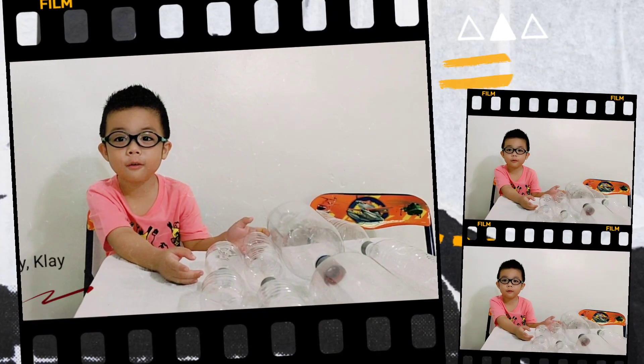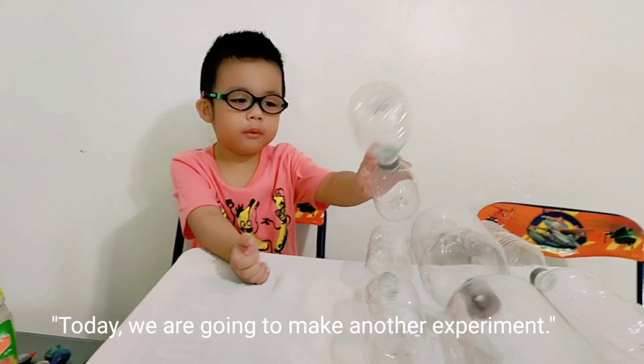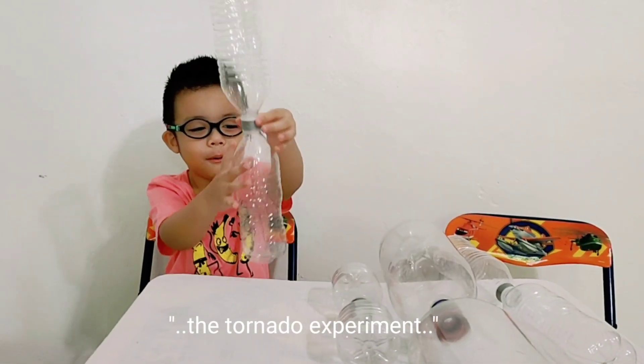It's playing again. This is your boy, Clay. Today, we're going to make another experiment — a tornado experiment.